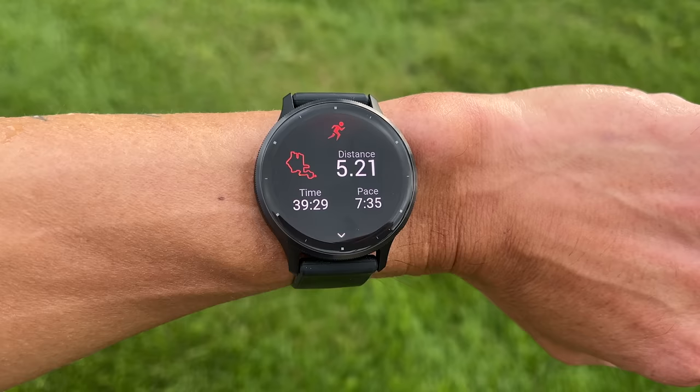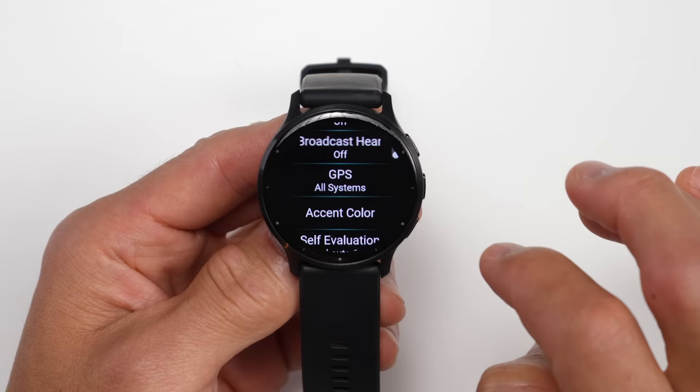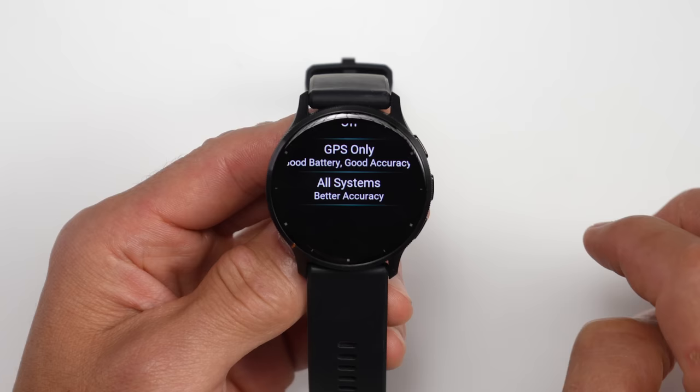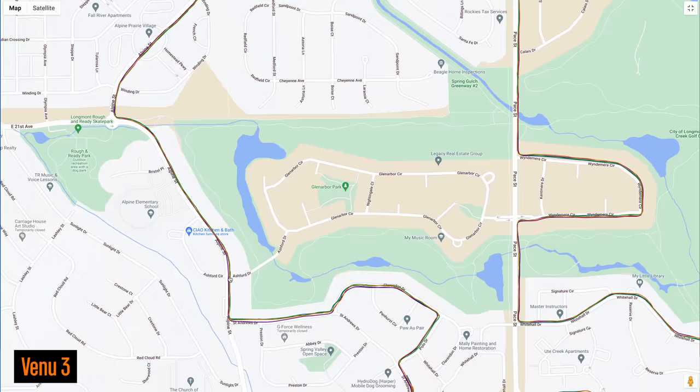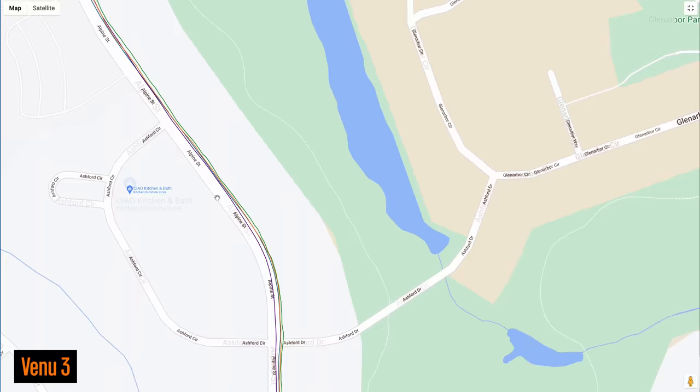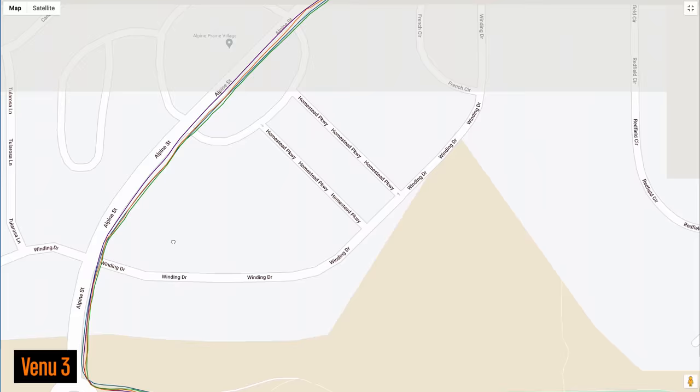When it comes to GPS accuracy for tracking outdoor activities, the Venue 3 gets a new satellite chipset that can access five different satellite systems — a couple more than the previous Venue 2 Plus. It's not a multi-band chipset like those found on Garmin's higher-end sports-focused watches, but even so, it performs extremely well. On a run, it was right in line with the other watches I was using for total distance, and the finer detail of the GPS tracks was very good, closely matching the actual path traveled and other watches with more powerful satellite chipsets.